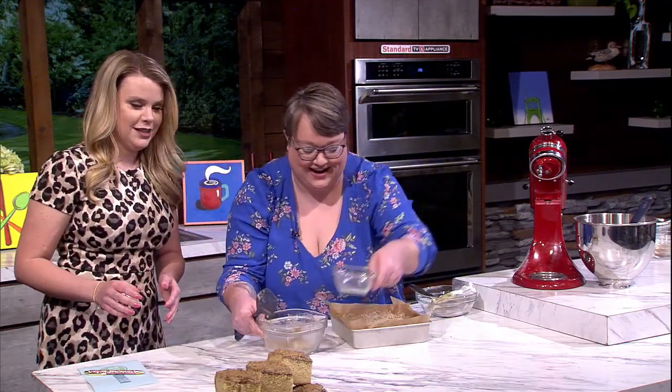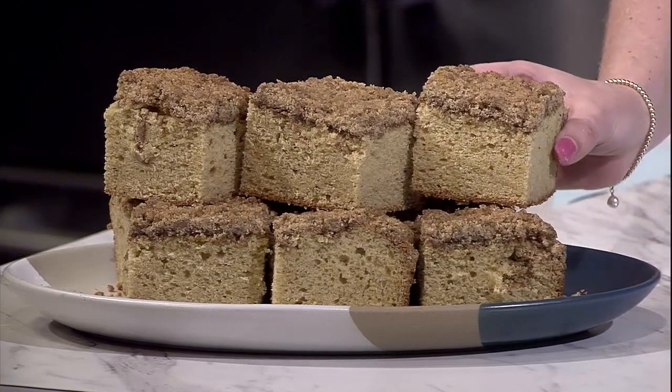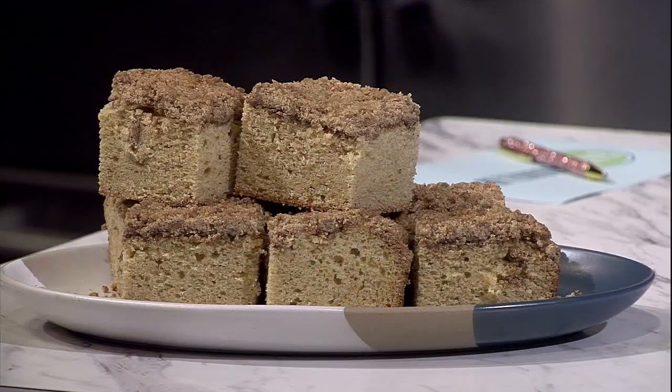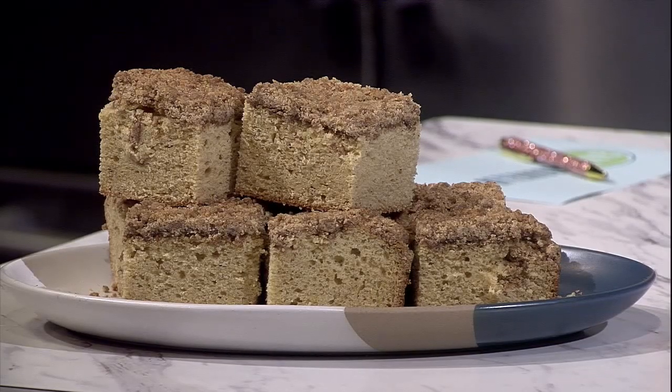And this is what we've got — we're going in! This is the perfect afternoon snack. Cheers! Oh my gosh, I'm going to take a gigantic bite. That's happiness! I love that you do get that dirty chai flavor but it's still a nice coffee cake. Thank you so much — great to see you. We'll have more information on our website at akaatu.com. We'll be right back with more Afternoon Live.